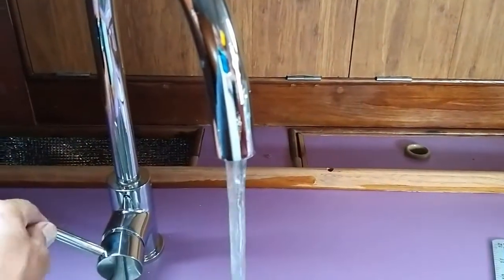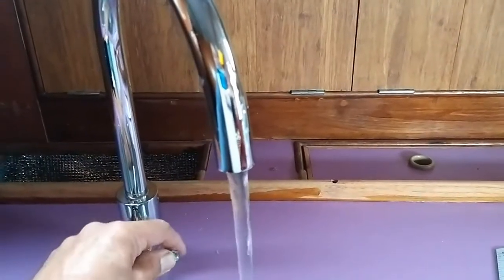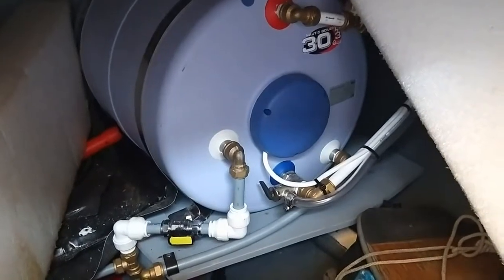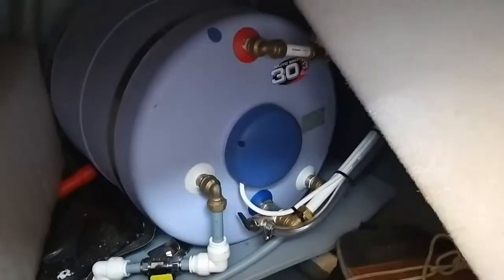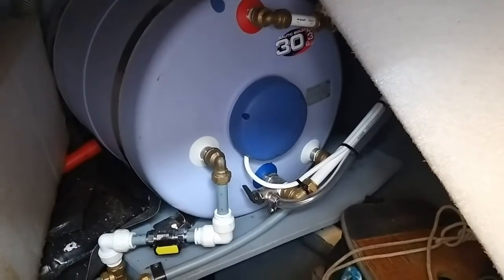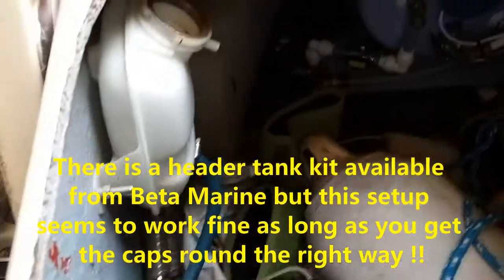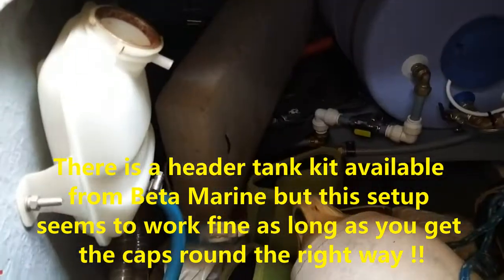I've got a tap working here, a pot and a cold. An interesting job we've got coming up now - I'm going to strip the heat exchanger out of the engine and service it and descale it. The engine on here is the Beta 35 horsepower 4 cylinder. Now, that's my hot water tank - I've replaced that for the old one, it was absolutely corroded and rotted away. When you've got a hot water tank, you have to use the header tank modification, and there it is.